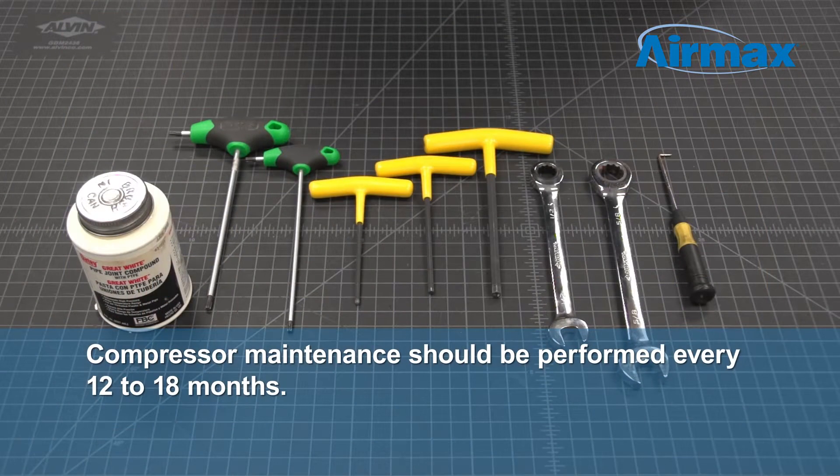Hi, this is Brandon from Aramax. We're here today to perform the recommended maintenance of an RP-75-72R dual piston compressor. We recommend performing maintenance on your compressor every 12 to 18 months.